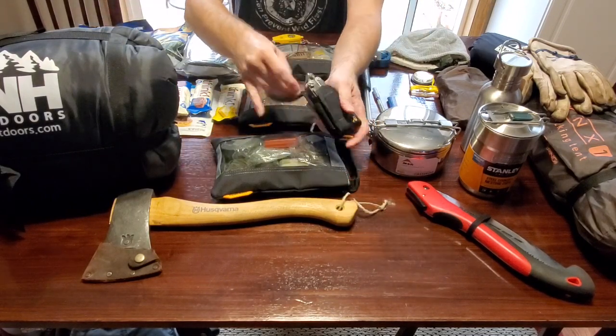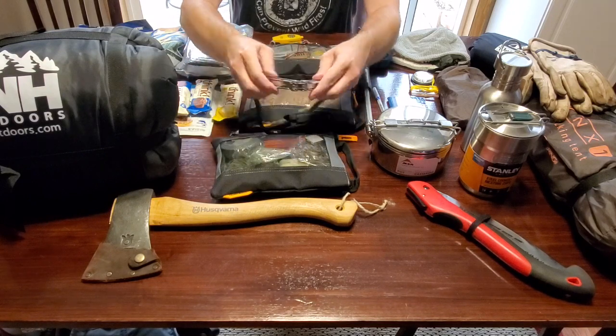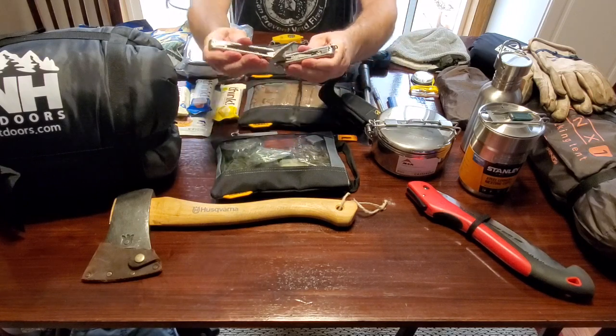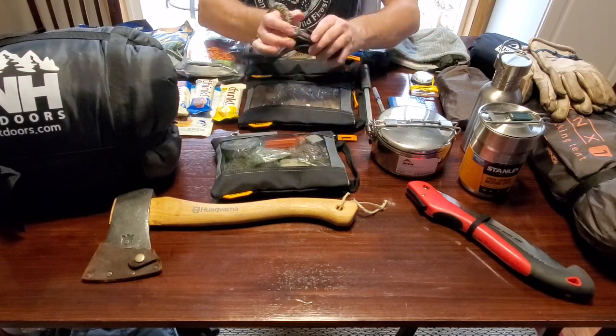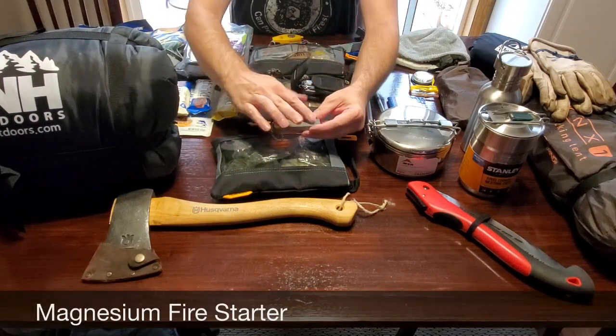I carry this Leatherman Wave multi-tool. It's useful — it's got pliers as well as other tools that you may find you need in the field. I have a paracord loop that I can put my wrist through on this knife. For another fire starting option, I carry a magnesium fire starter.